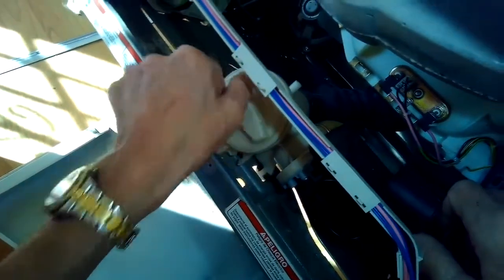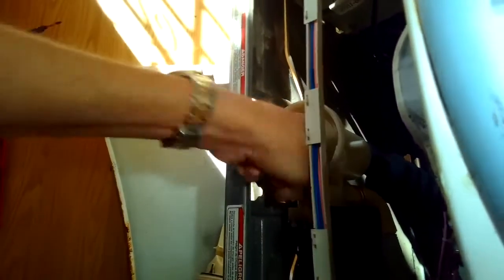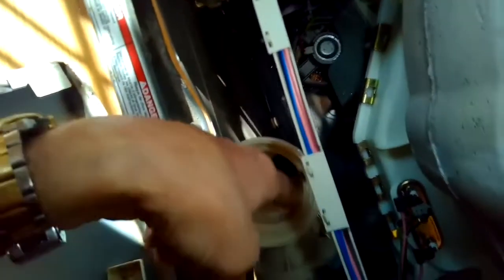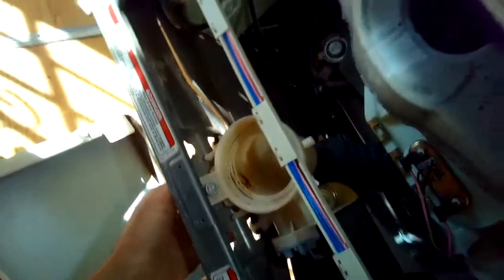I'm opening up the coin trap here by turning left to see if there's any obstruction in there. When you tilt the machine back it's less likely any water will come out, but it's probably better to bail all the water out first. Nothing in the coin trap. Now I'm reaching inside to the right where there's a little hole where the impeller sits, and I'm just turning it with my finger to make sure it can turn.